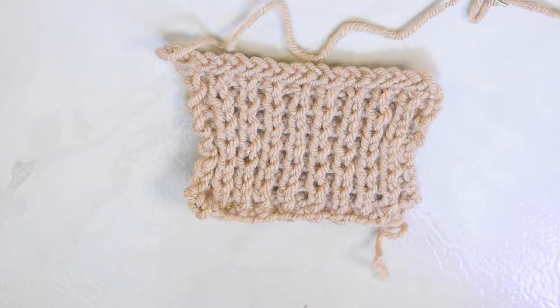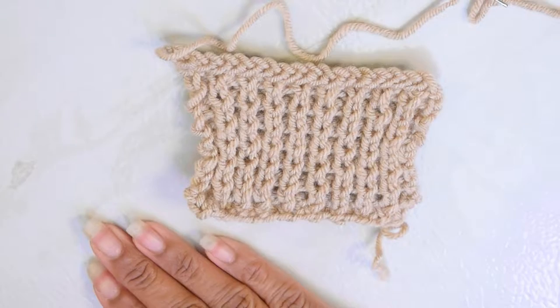Hello everybody, welcome to another video. My name is Infinity and today I am here to show you how I like to weave in my ends after completing a knitting project. It's super easy and it's also invisible. Without further ado, I'm gonna jump right into this tutorial. Here I have a swatch of one by one ribbing for an example.